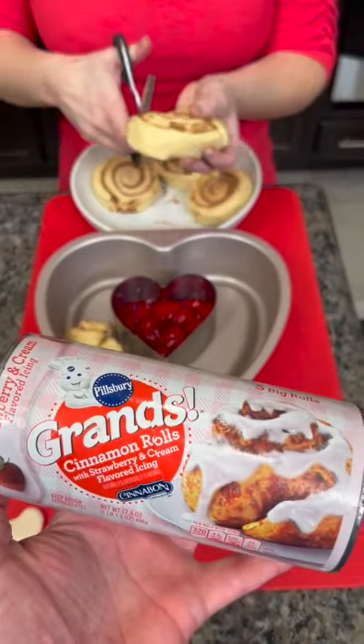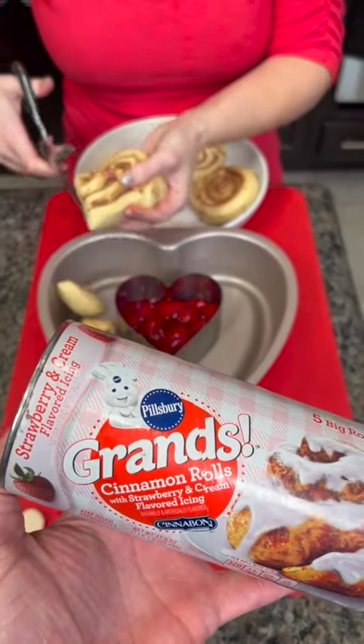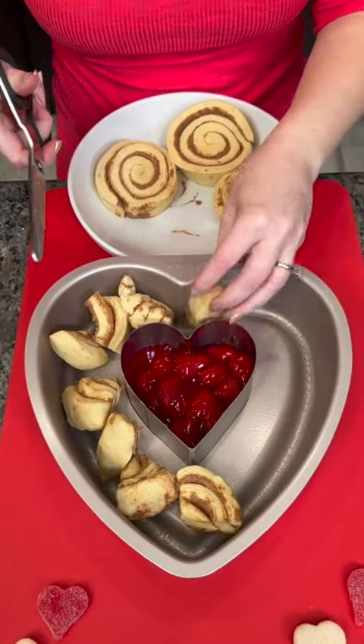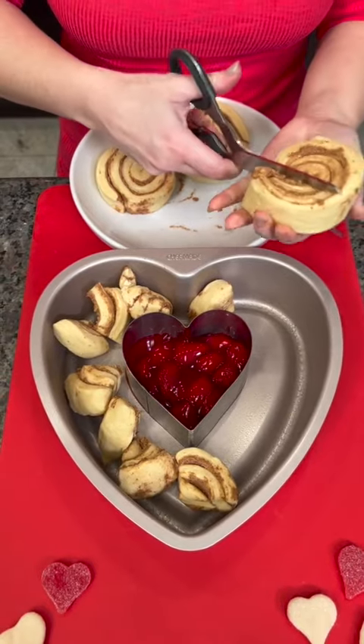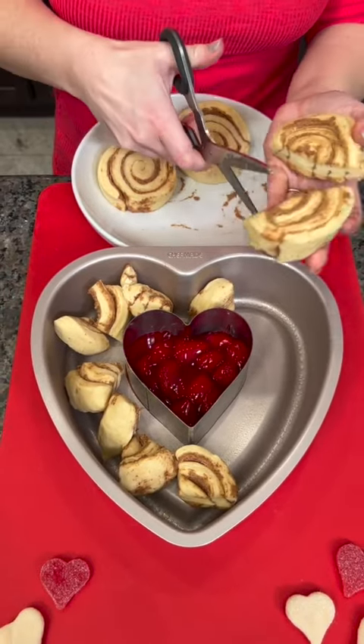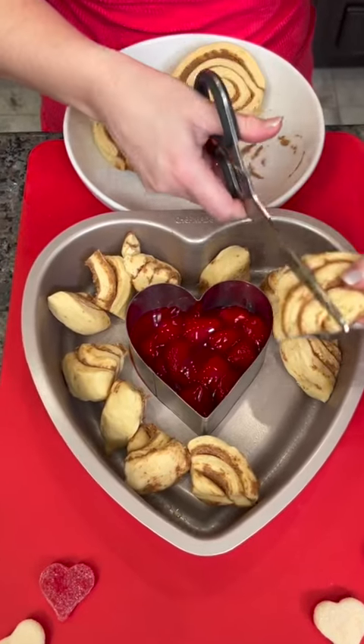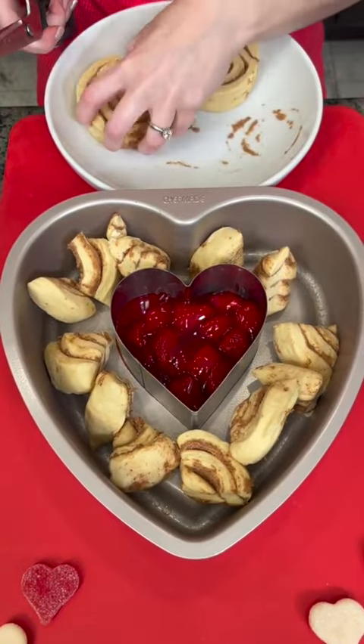These are the Grands — a special kind of cinnamon roll because they're actually strawberry flavored. It's like a limited edition. At the end, when this is done baking, the icing that comes with these cinnamon rolls is strawberry-flavored. So these are a really delicious treat.